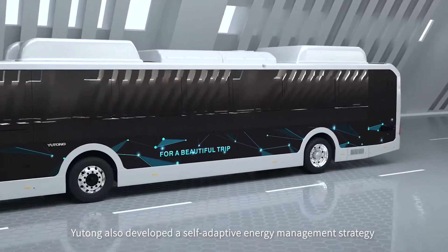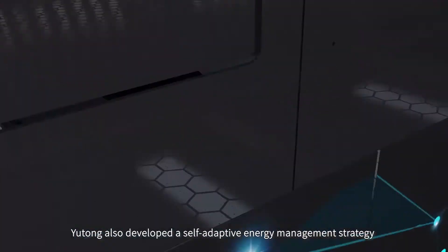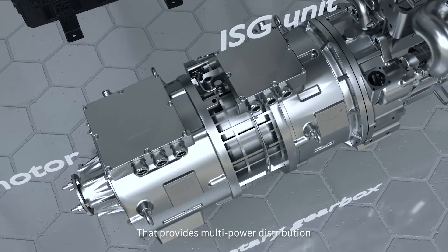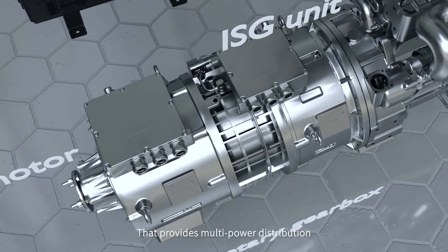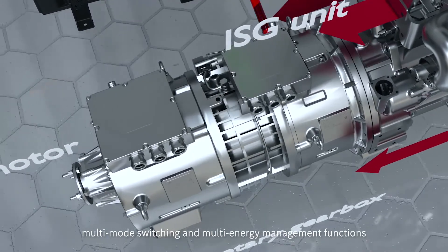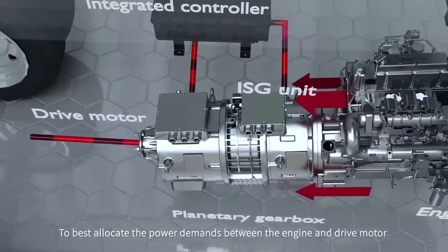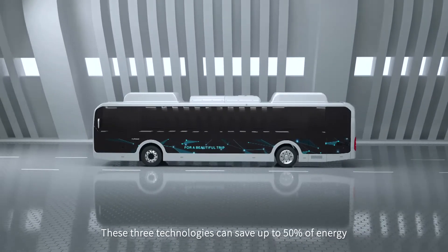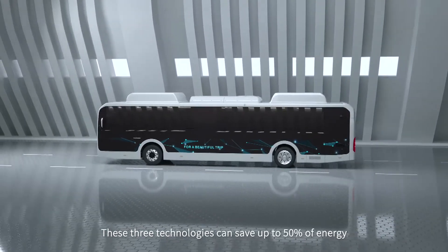Yutong also developed a self-adaptive energy management strategy based on the planetary system that provides multi-power distribution, multi-mode switching, and multi-energy management functions to best allocate the power demands between the engine and drive motor. These three technologies can save up to 50% of energy.